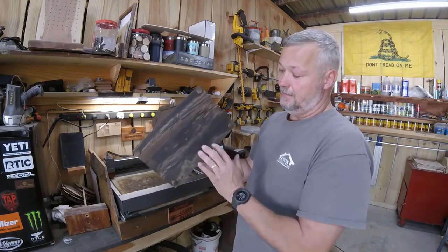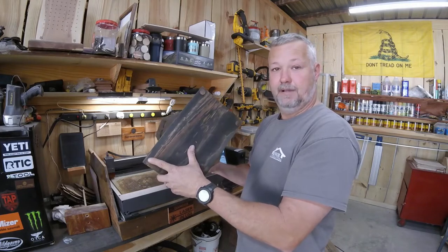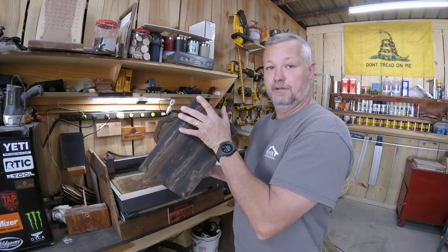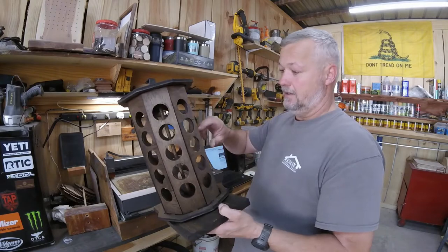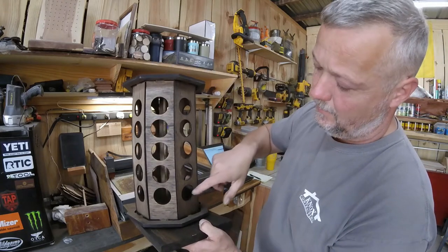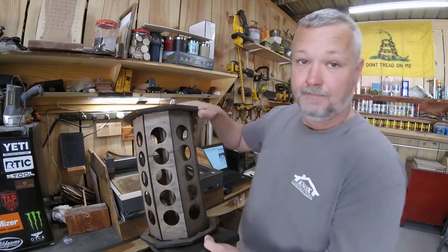The only parts not included with the burn file that you'll require are a piece of wood for the base, optional padded feet to keep it from scratching your countertop — you can use cork, felt, or rubber ones to keep it from sliding — and a wooden dowel that runs through the center of the carousel, which lines up with the holes in the burn template and comes out at the top.